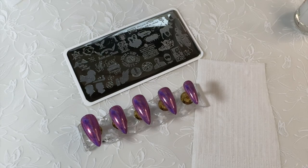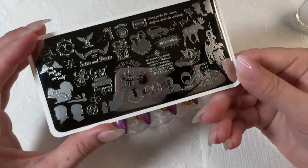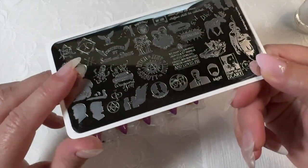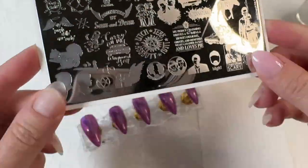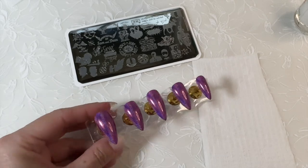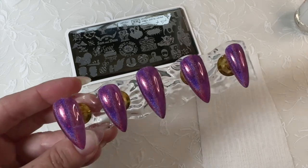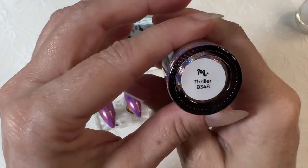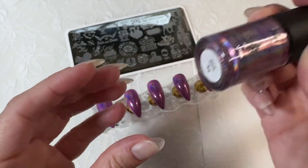Hi, welcome to my channel, it's Danelle. A recent viewer commented and they said they hoped I had a few plates, and out of the ones they named I actually did have one — it's the Supernatural plate. I have these tips right here, painted already. They're gorgeous — it's Thriller B348 from Maniology, a really really gorgeous color.